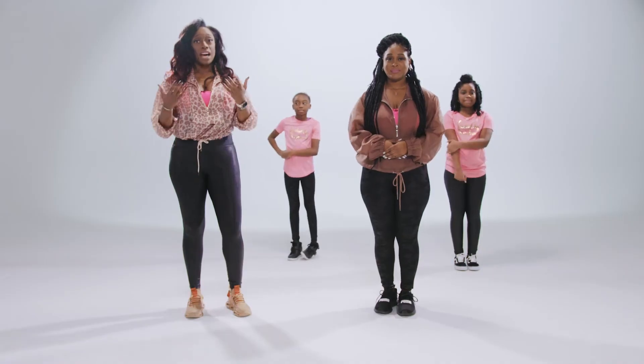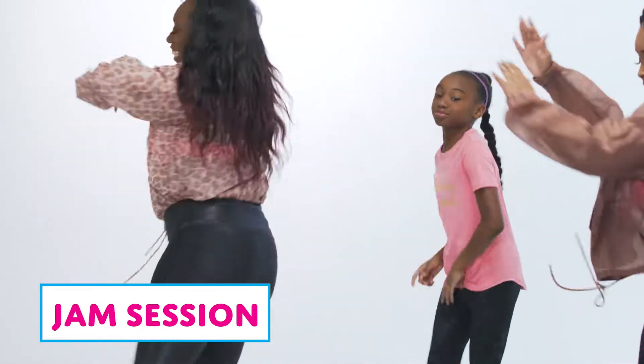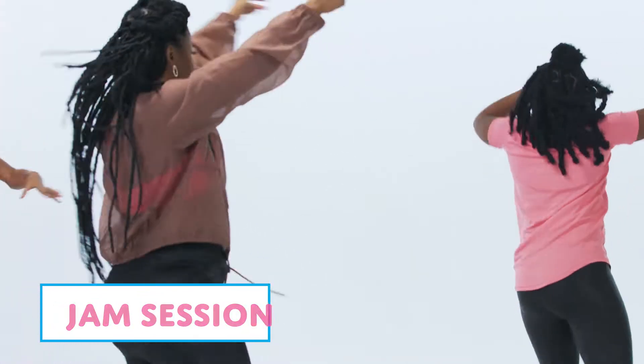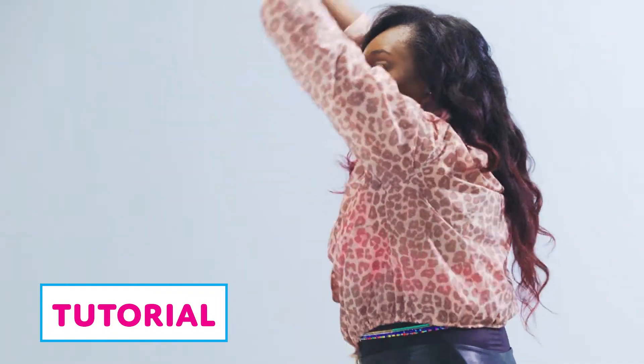Next I will guide you into our cardio jam session led by our cool mom and cool kid instructors. We'll focus on raising your heart rate and helping you break a sweat. You will receive a tutorial on how to do each cardio routine so that you can manage your dance class like a pro.